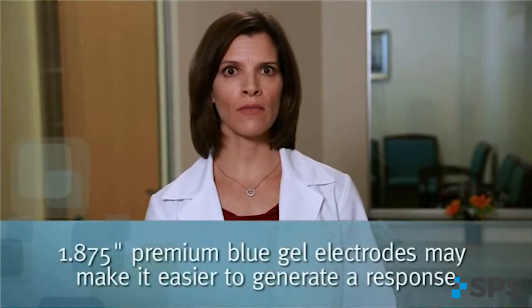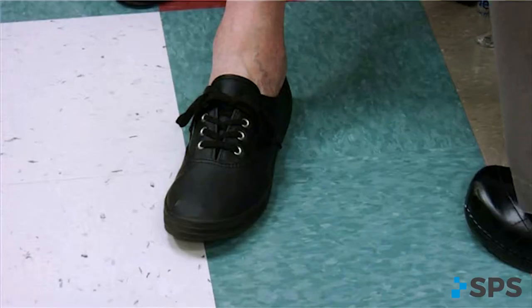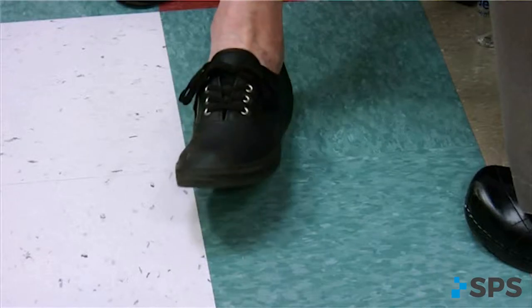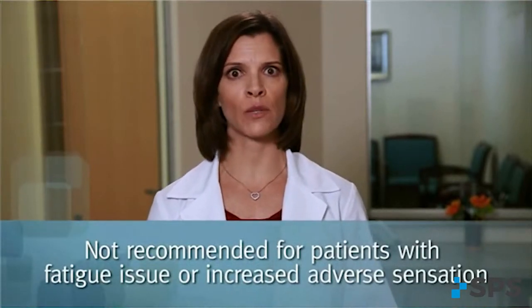The large 1.875 inch premium blue gel electrodes stimulate a broader surface area and make it easier to generate a response. They may also improve reproducibility, as the electrodes don't need to be as specifically positioned to produce the desired foot lift. Keep in mind that a large electrode covering a greater skin surface stimulates more fibers simultaneously with every step. Use caution when selecting these electrodes for patients with fatigue issues or if a patient complains of increased adverse sensation when using them.